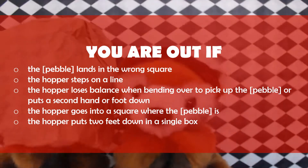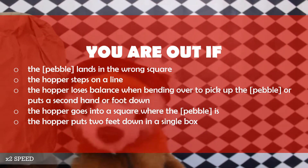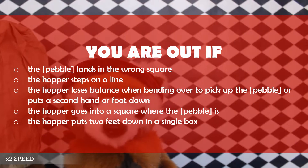You're out if the pebble fails to land in the proper square, the hopper steps on the line, the hopper loses balance from turning around to pick up the pebble and puts the second foot down, the hopper goes into the square with markers, or if a player puts two feet in a single box.